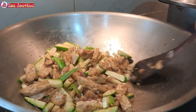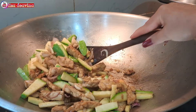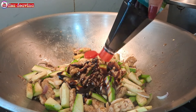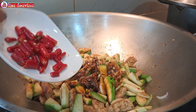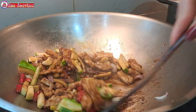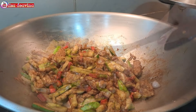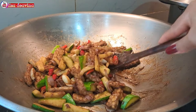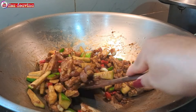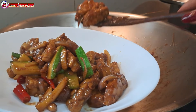Setelah dimasak dan semuanya sudah matang, kita tambahkan 3 sendok makan kecap manis. Tambahkan pula cabai rawit iris. Aduk-aduk supaya tercampur dan masak sampai cabai rawitnya layu. Untuk kecap manis, banyak sedikitnya sesuai selera kita ya teman-teman. Bila suka pedas, bisa ditambahkan cabai rawit yang lebih banyak lagi, ataupun saus sambal.